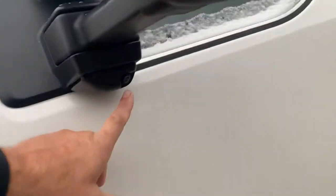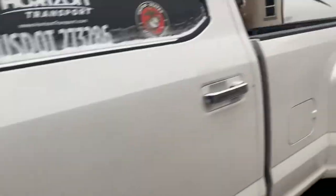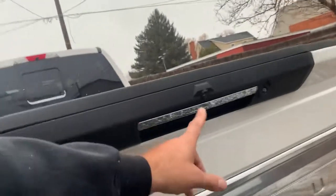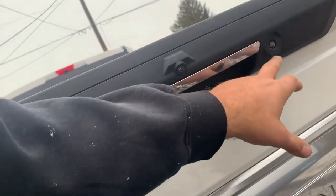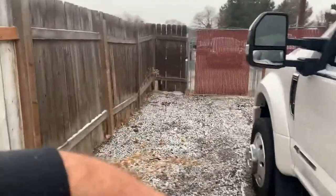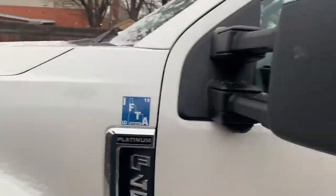There's a camera in the front, one in each mirror, and two in the tailgate. Those cameras create a full 360 around the truck, and you can have a top-down view as well as all the individual camera views so you can see exactly where your truck is maneuvering.